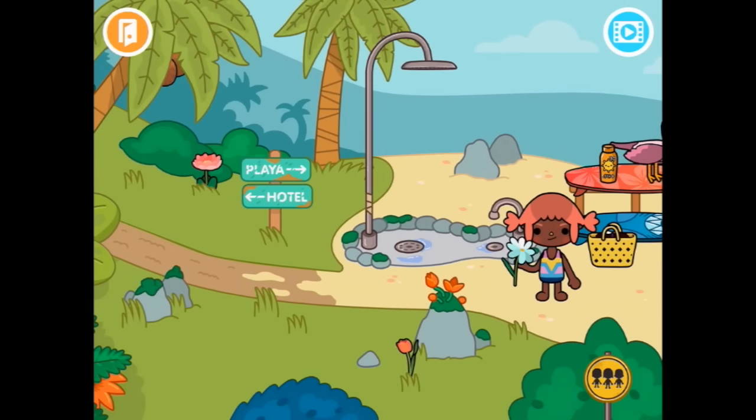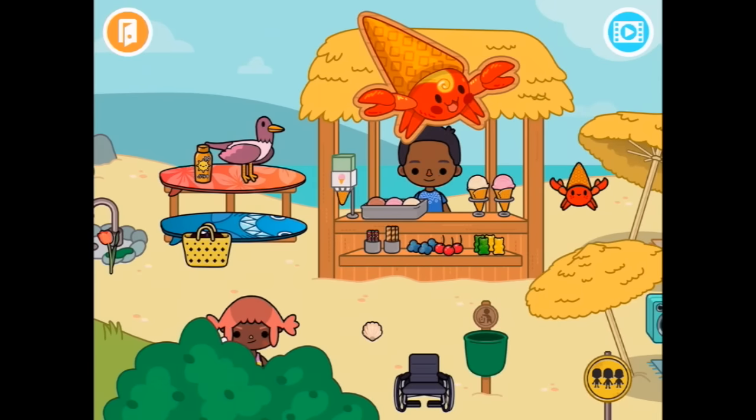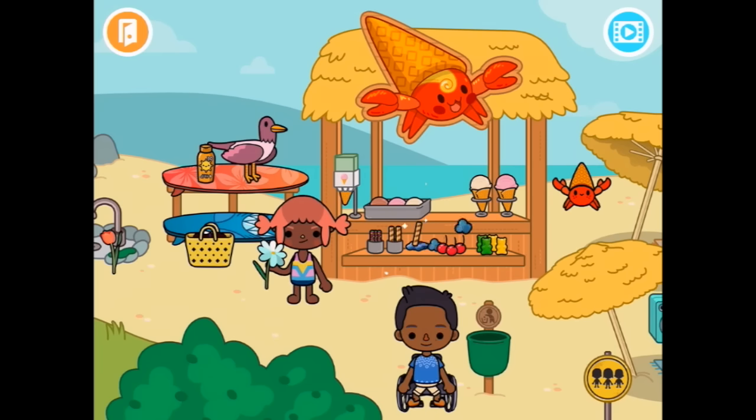We have a flower, we have a couple of flowers. And over here, just hiding. Here's a wheelchair. Oh, what did we make? That's cool. That just disappeared in there. We have this — I don't know what it is, but it looks delicious.